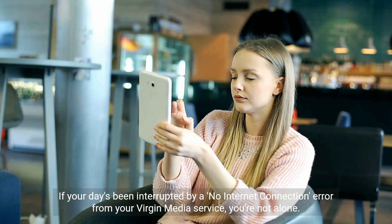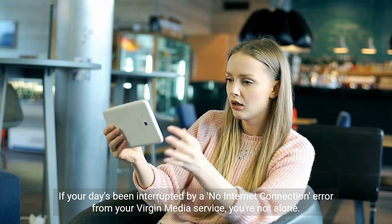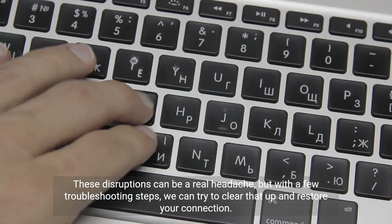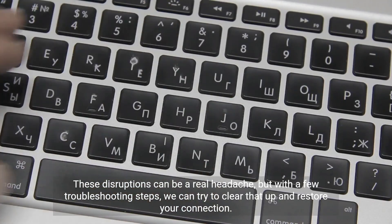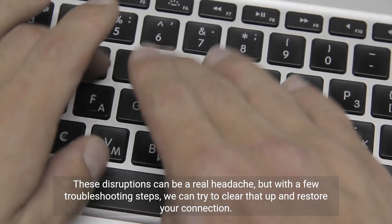If your day's been interrupted by a no internet connection error from your Virgin Media service, you're not alone. These disruptions can be a real headache, but with a few troubleshooting steps, we can try to clear that up and restore your connection.